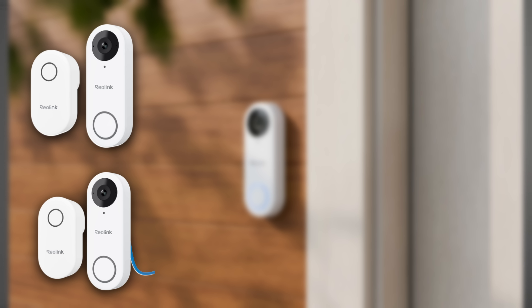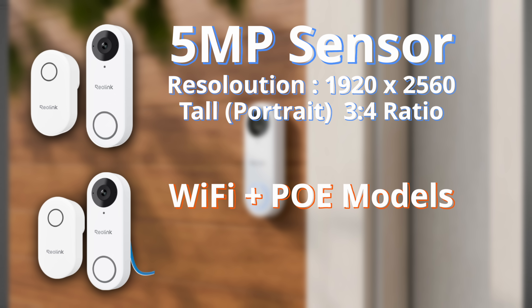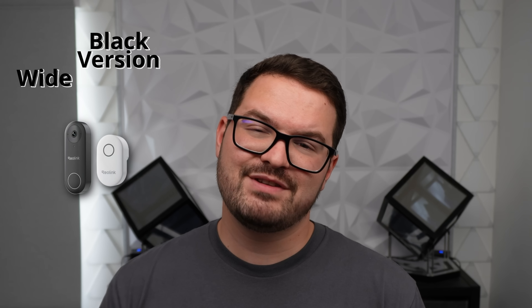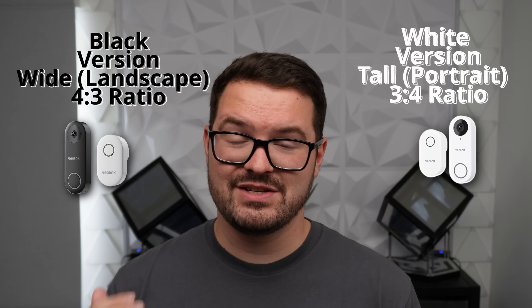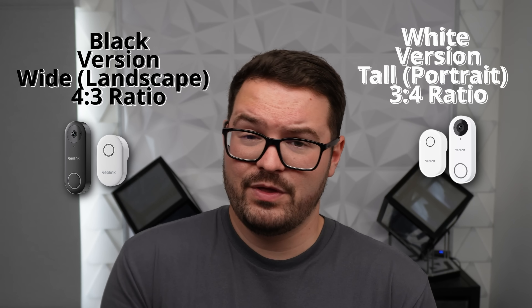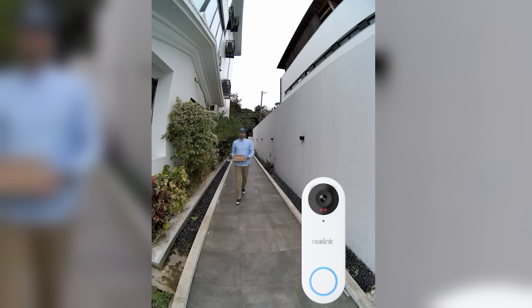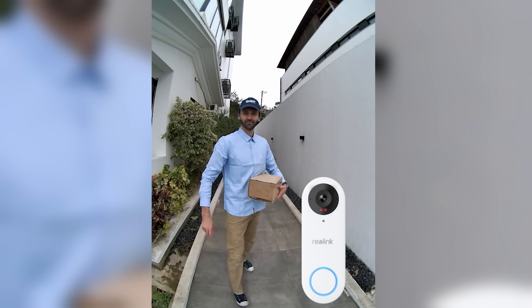The white variant has a 5 megapixel sensor with a resolution of 1920x2560, giving you a taller 3x4 portrait style view. The difference between these two aspect ratios might actually determine which one you buy — maybe you want the wider one for more view of your drive, or the taller one to see more of a person standing at your door, including what's at their feet if they're carrying a parcel. There are a couple of other smaller differences between the PoE and wi-fi doorbells we'll touch on shortly.